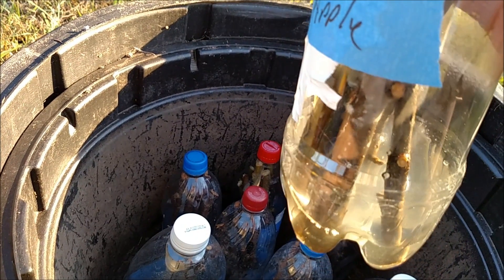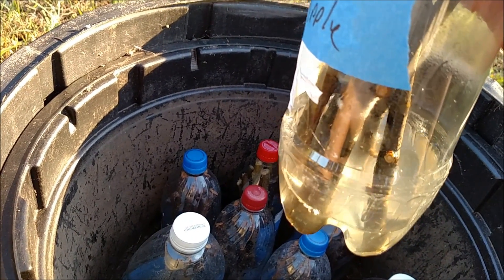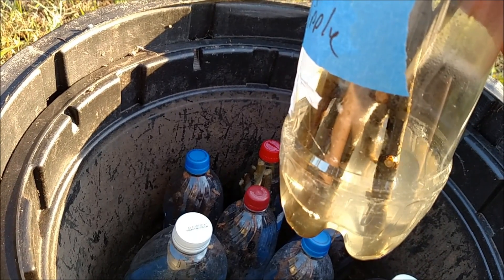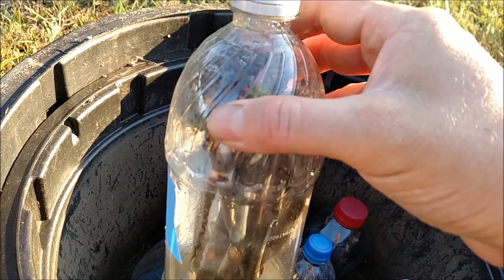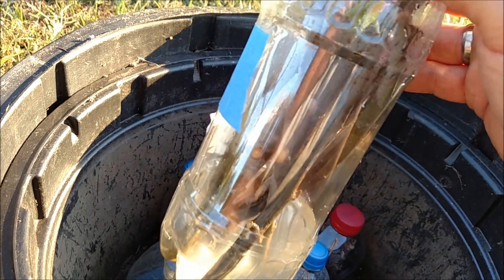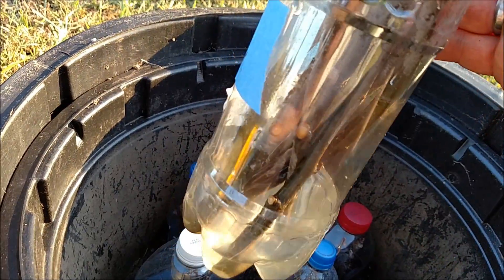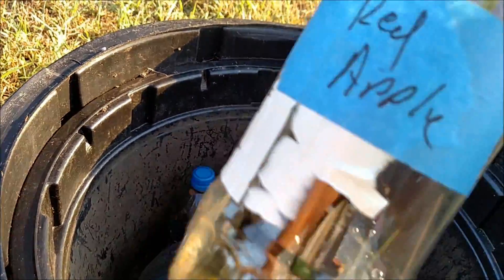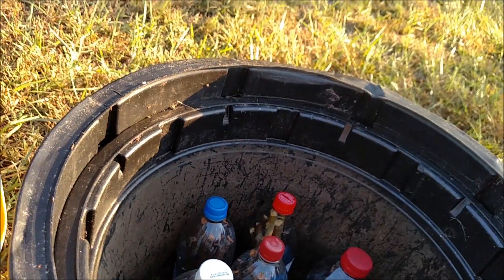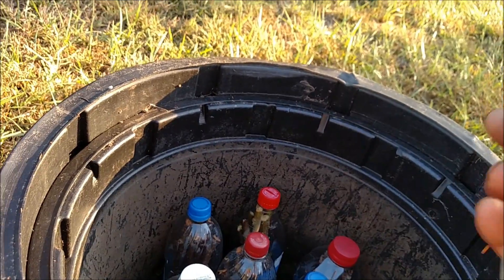I kept them slightly out of the sun, basically on a windowsill where it stayed cool — a little bit of sun but not too much. I've got these cuttings here, nine of them. Red apple — they didn't know what brand or type of apple it was.